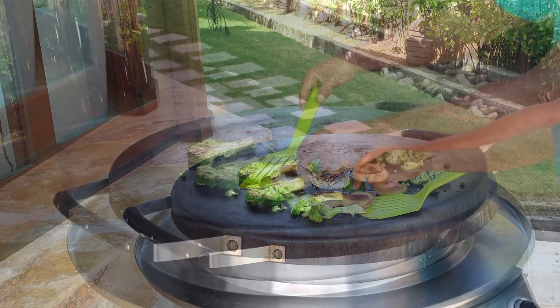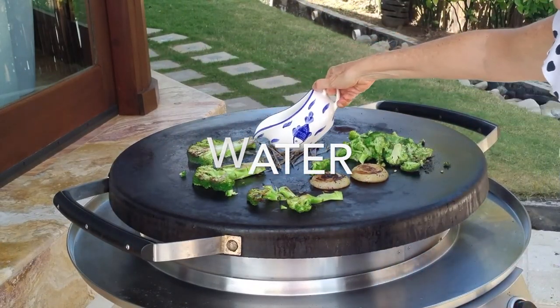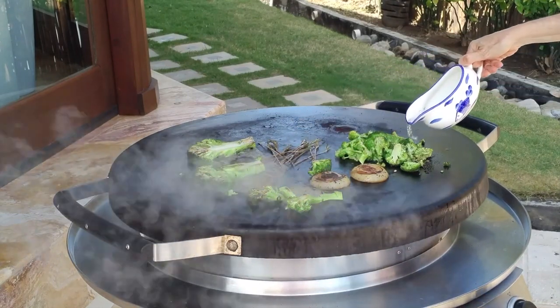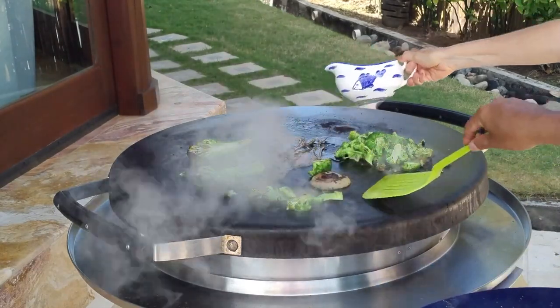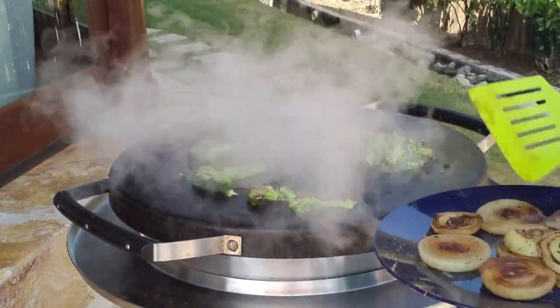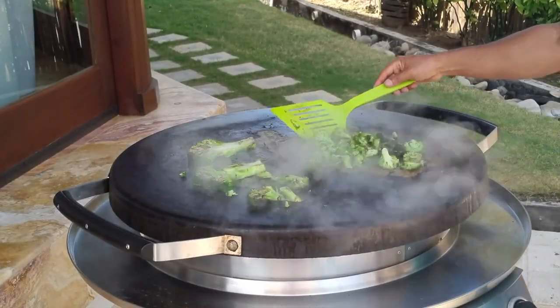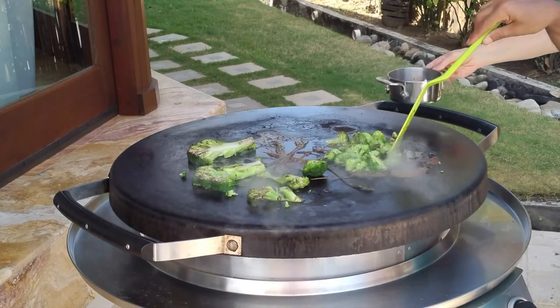We want a crispy and crunchy delicious broccoli. A little extra water if there's still too much wind — it's gonna help us finish cooking the broccoli in no time. We'll remove the last of our onions and then the broccoli's gonna be ready in a minute. Look at that beautiful green color coming out from the steam.